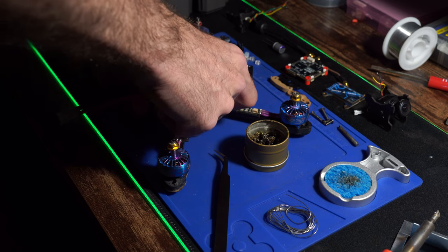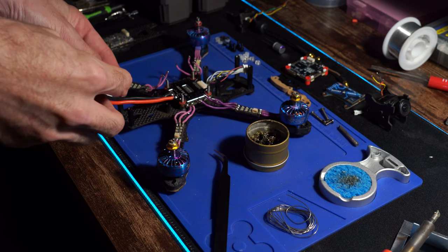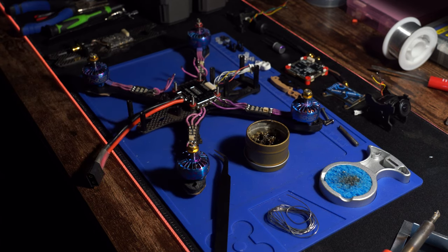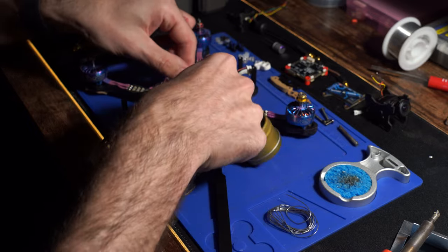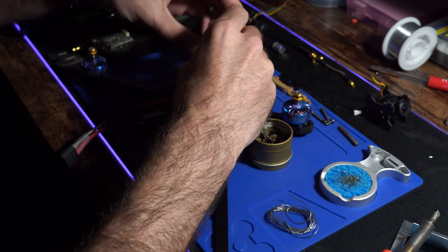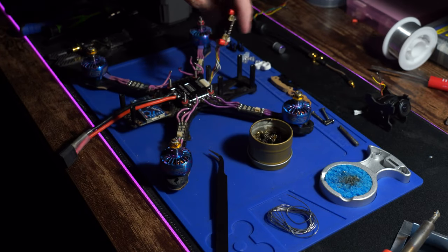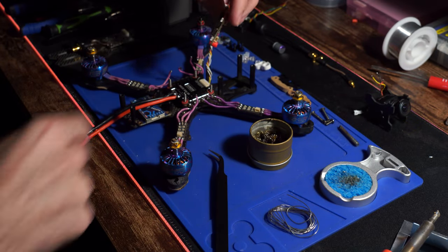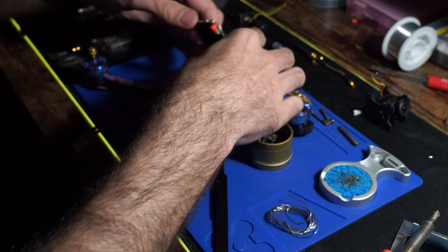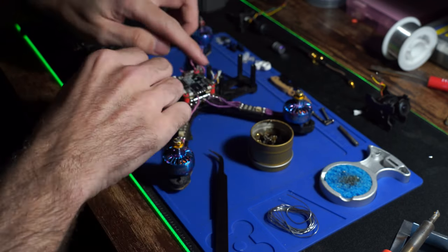What we're going to do now is dry fit the ESC in. I like to dry fit everything before I start soldering because you never know if you're going to be rubbing the top plate or need a little more room between things. If you just start soldering without dry fitting, you could run into problems. We got the ESC on and plugged the flight controller in with the cable that came with the ESC, but I also had to re-pin the ESC cable to match up with the flight controller.